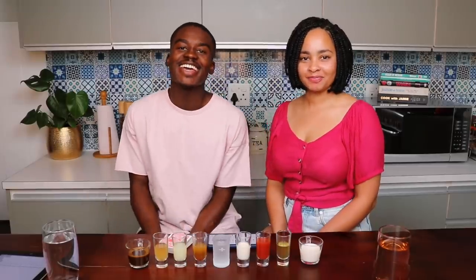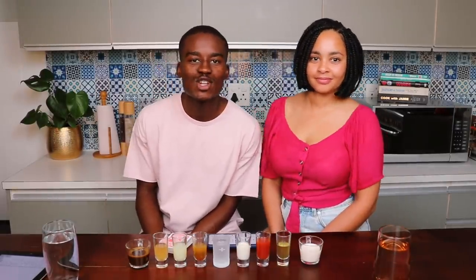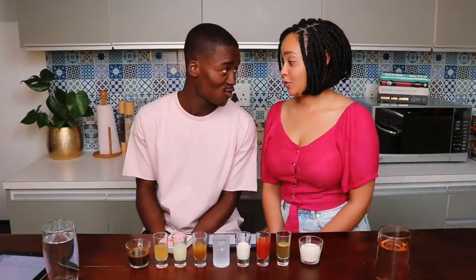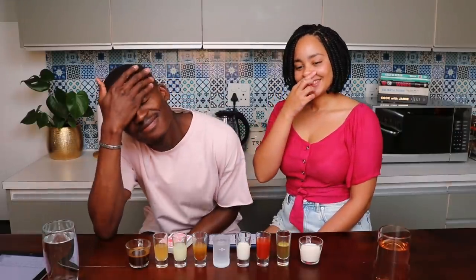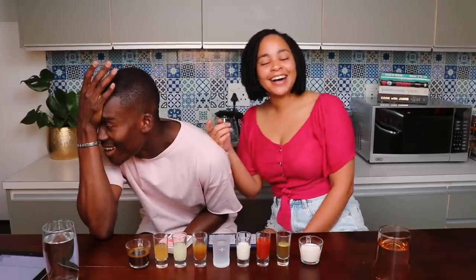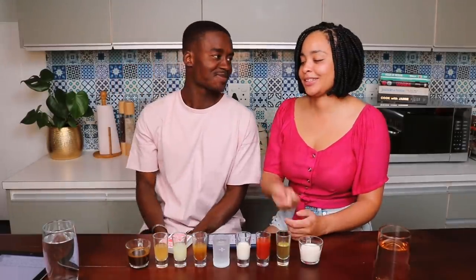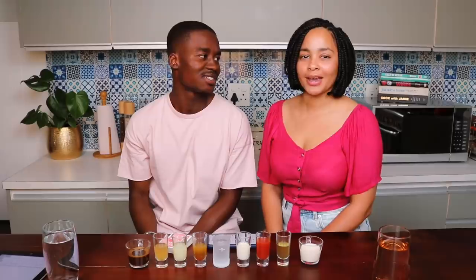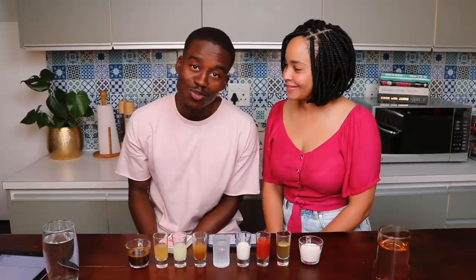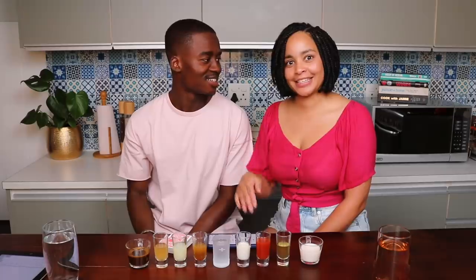Hey guys, it's your boy Hungani Nglovu, chilling here with my lovely wife Stephanie Nglovu. And together we are the Nglovus and this is the Nglovus Uncut.